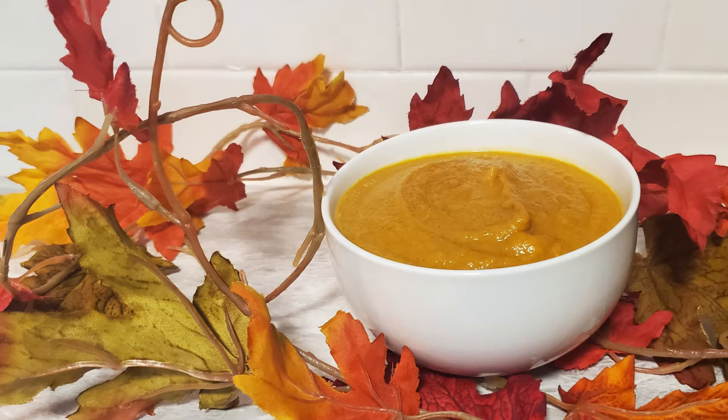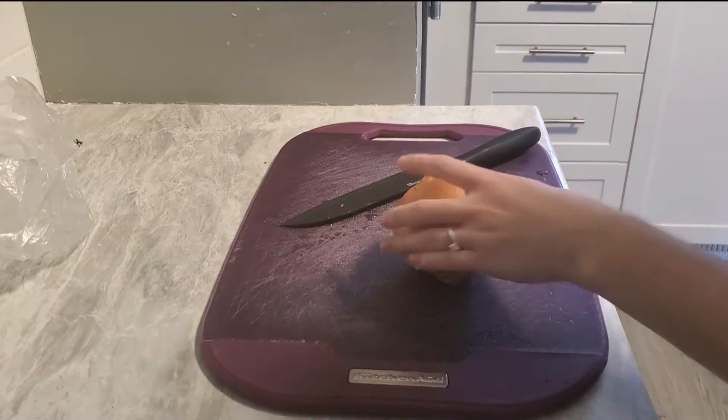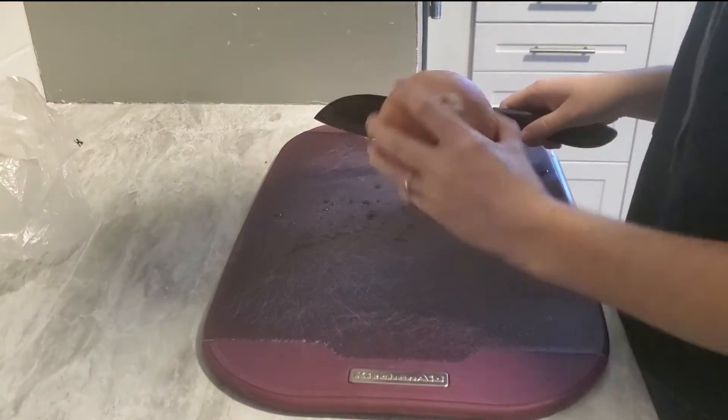Hey guys, I'm going to show you how I made this delicious pumpkin soup. I'm only making a half batch because it's just me.